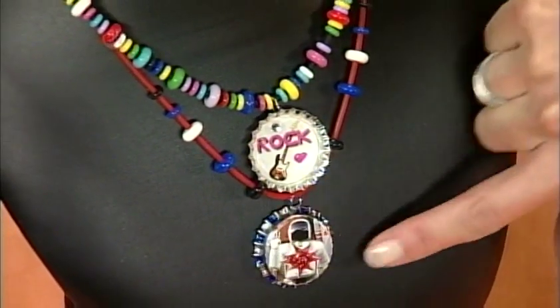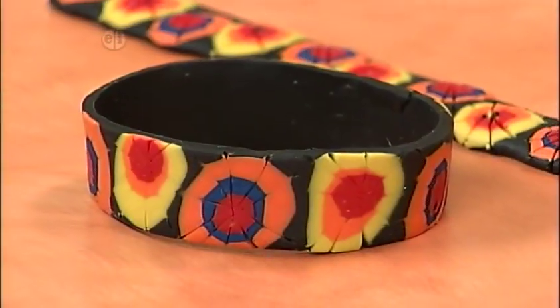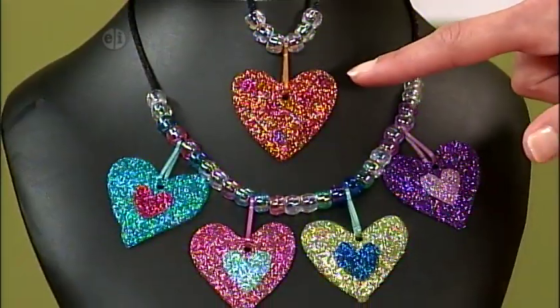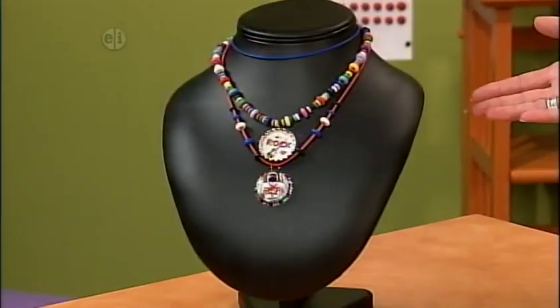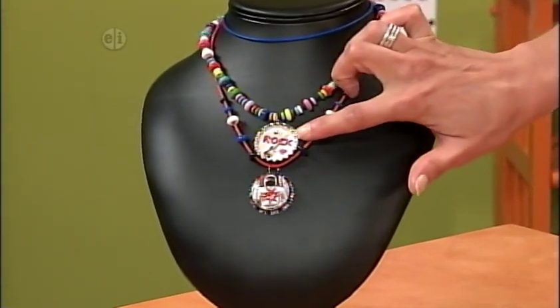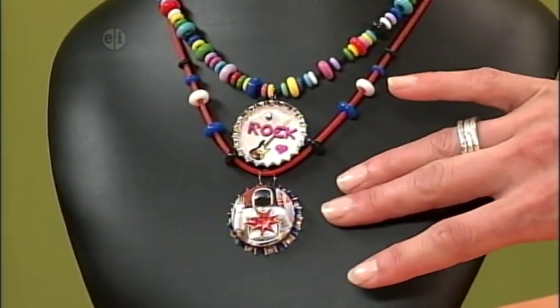Beginning with a bottle cap necklace, then a denim cuff bracelet from old jeans. Next, it's a bendy clay heart bracelet. And finally, get out the glitter for a beautiful heart necklace. So take a look at this bottle cap necklace — you can see that one side is already filled, but we're going to decorate the back side with paper and paint pens.